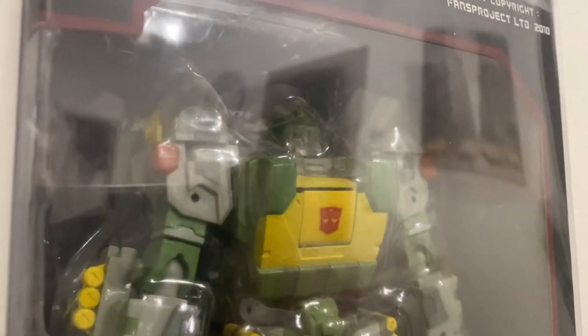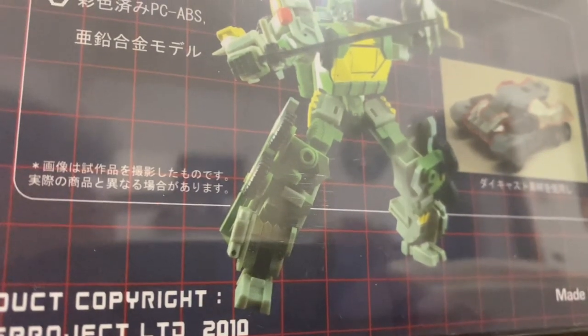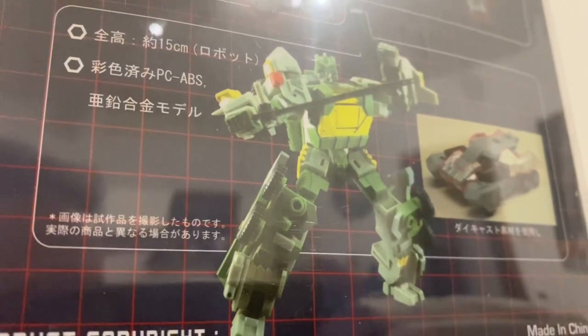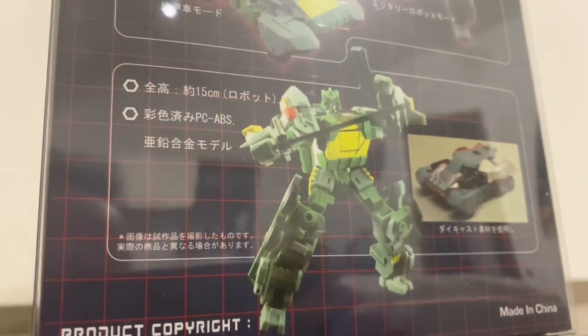Anno 2010, petto in metallo, un po' discutibili i piedi soprattutto per la stabilità, ma resta la qualità di una trasformazione molto elaborata e della figura tutta.